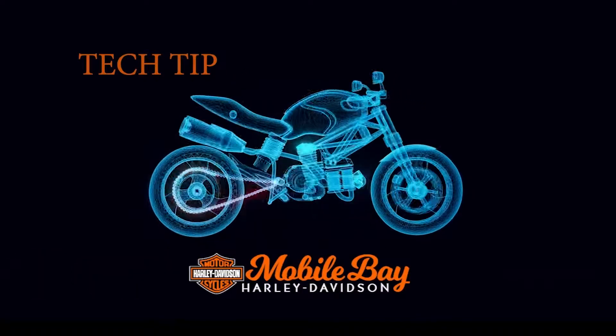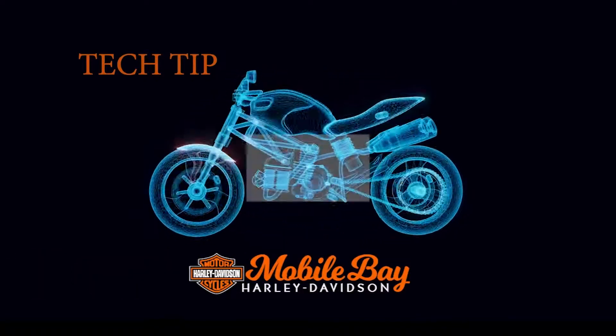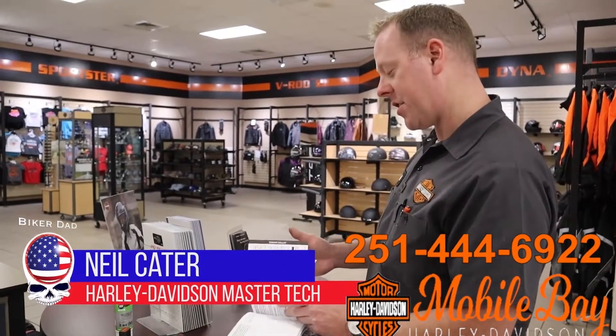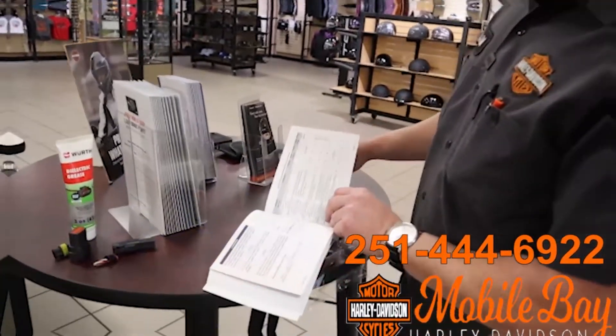This week's tech tip is brought to you by Mobile May Harley-Davidson. An owner's manual comes with every motorcycle, and there is a cleaning and general care section — it is pretty extensive.